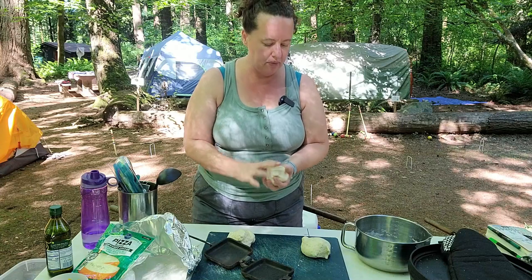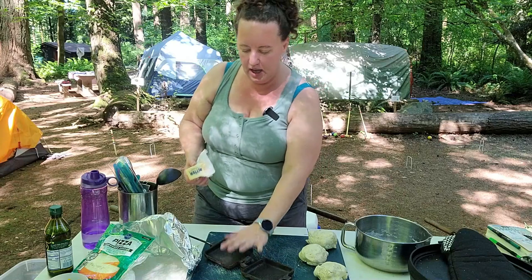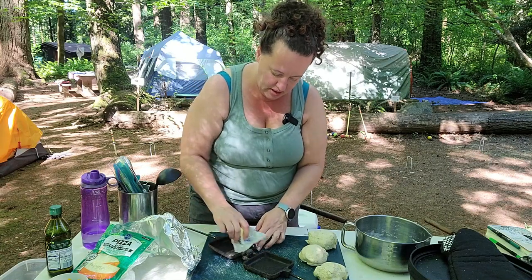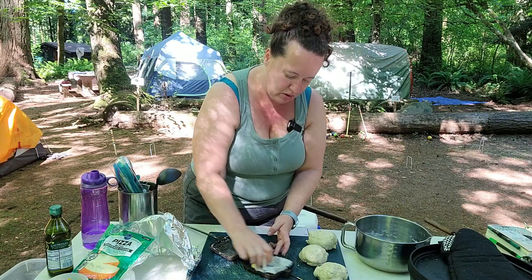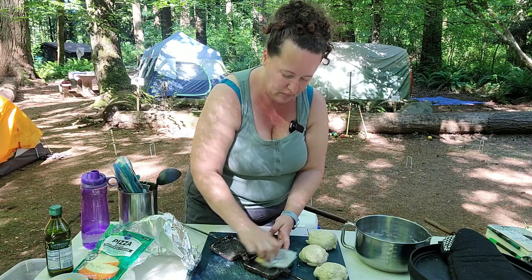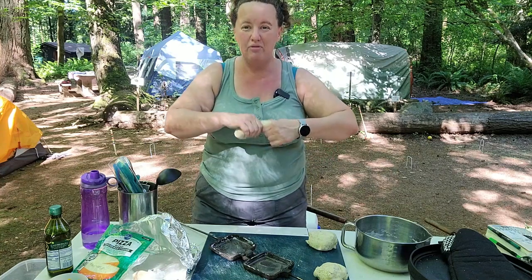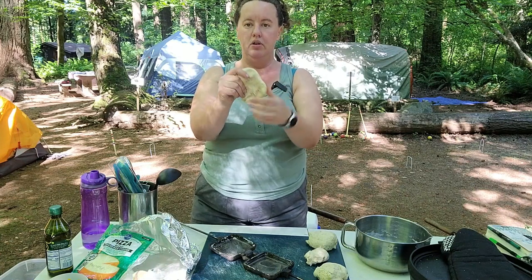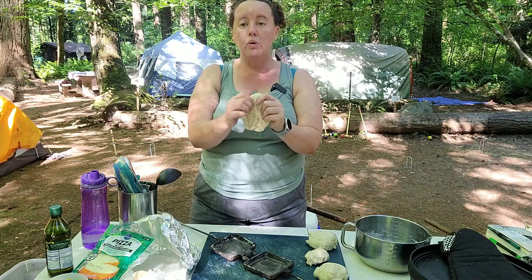I'm making three calzones so I'm rolling this into three equal-size balls. Then I'm going to take some butter and liberally butter my pie irons because you don't want this dough to stick — go crazy with the butter. I'm not even going to roll it out; I'm just going to press and stretch it.